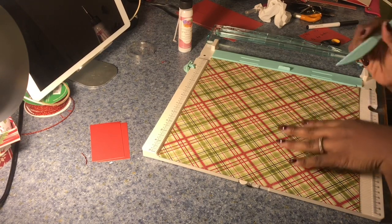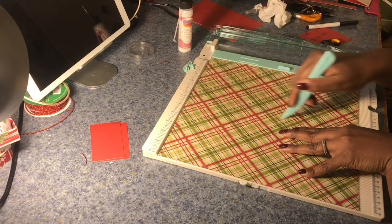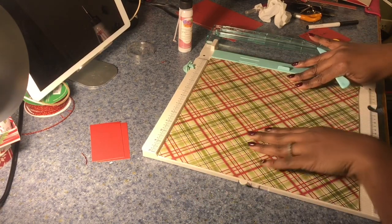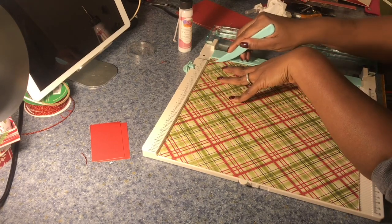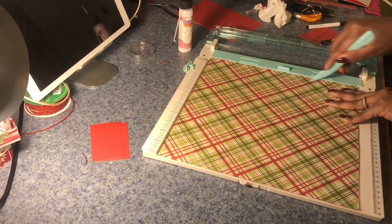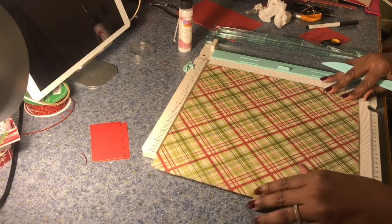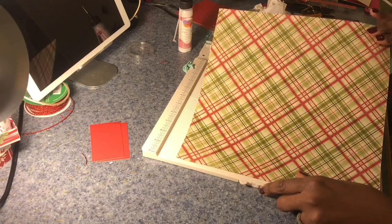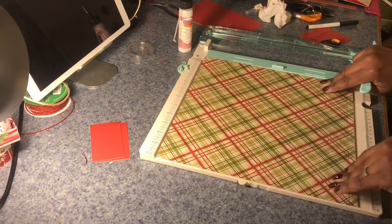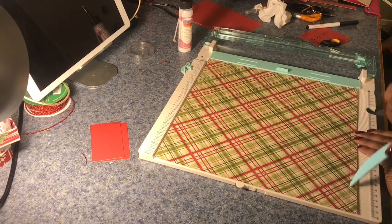Now I need to make a few score marks. My first score mark is going to be at the five and three-quarter inch mark. I'll then turn my paper and score again at the three-eighths inch mark. The reason why I turn the paper is because I'm just too lazy to do the math. What you'll end up with are two score marks, and these will help create the body of the envelope. I'll then turn my paper again in the opposite direction so the two score marks I just made are now going in this direction.